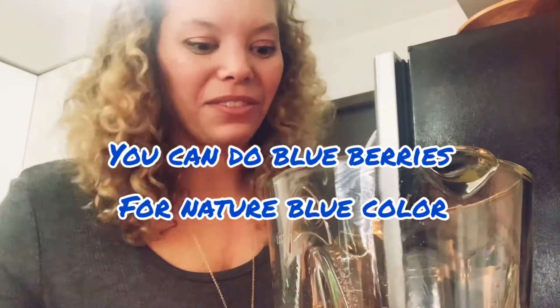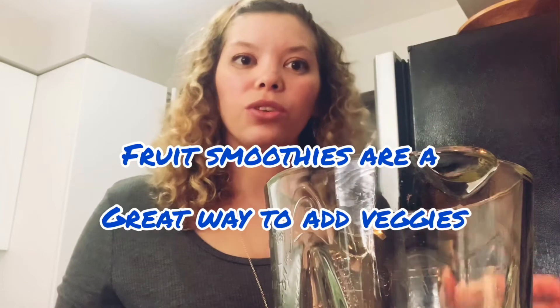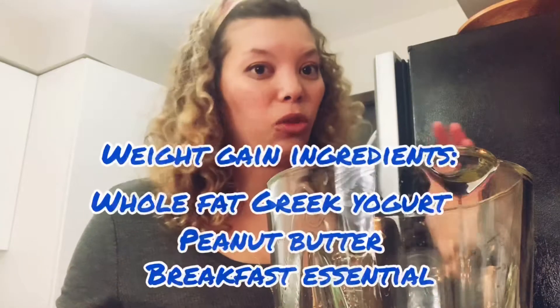You can also do blueberries — I prefer to do blueberries, but I didn't have any, so we're using what we have. Smoothies are a great thing to do with your kids because you can get a lot of fruits and vegetables in. It's sweet, so kids will like them. I also like it because you can add breakfast essentials for kiddos that are having trouble gaining weight, like adding whole fat Greek yogurt. It's just a great way to make sure your kids are getting those calories in and getting those fruits and veggies in.